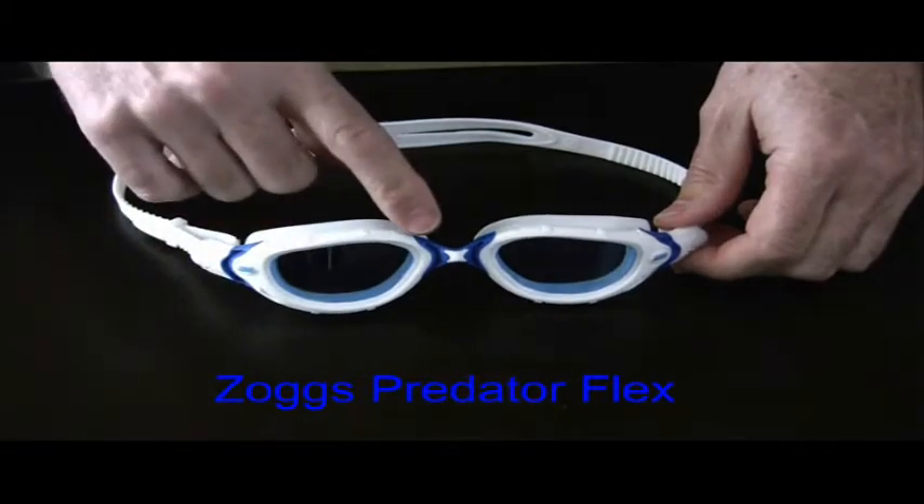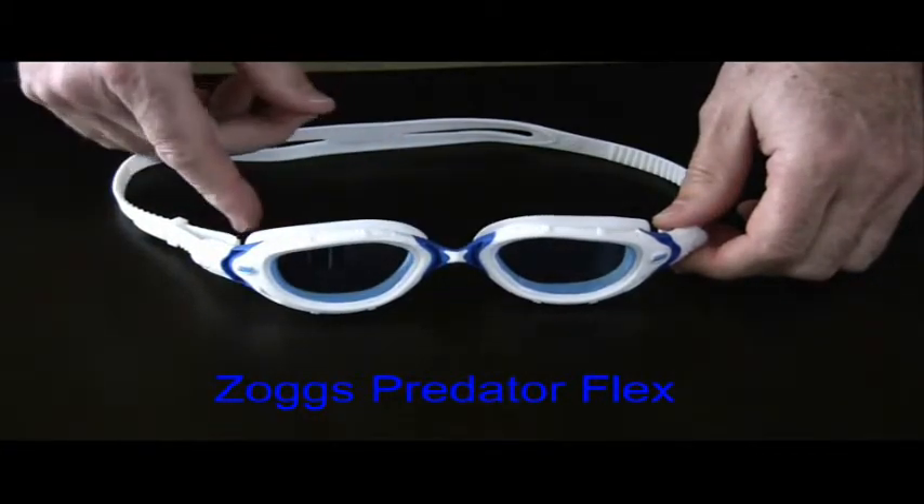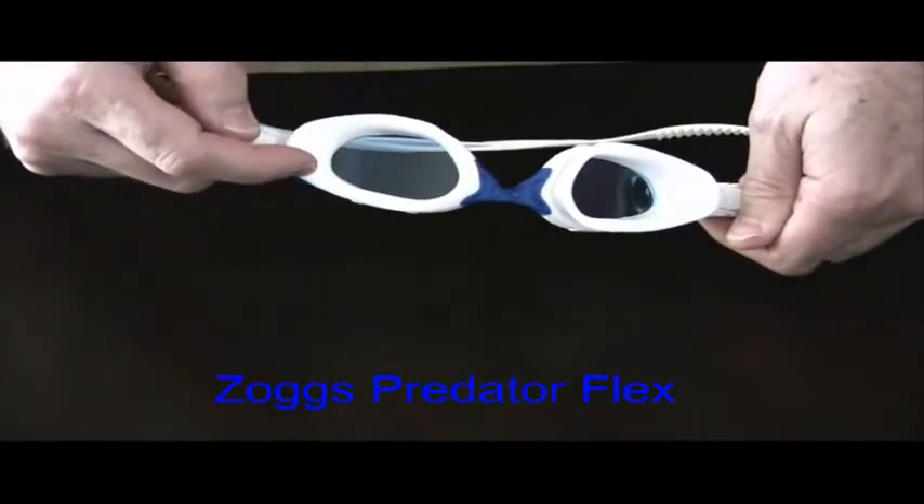The Italian lenses are curved to give 180-degree vision, while the embedded anti-fog on the inside keeps the lenses clear.